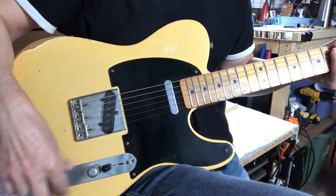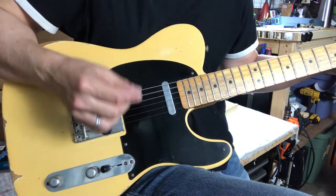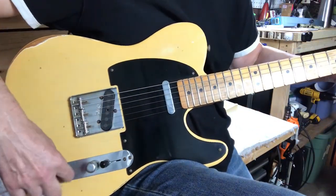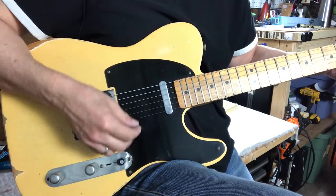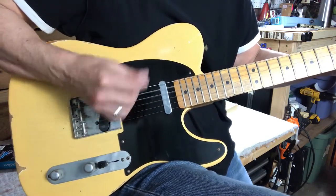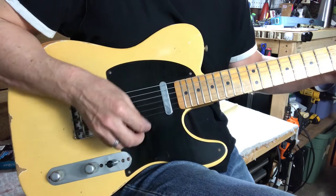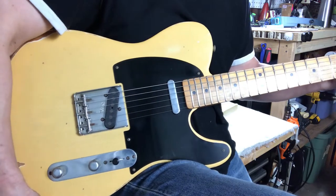Just a quick check of the electronics — switching through each position. Everything sounds pretty tight.